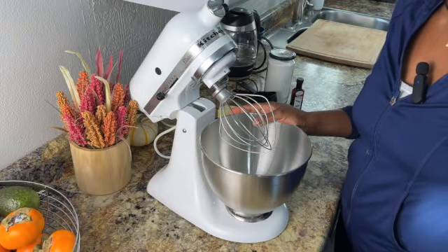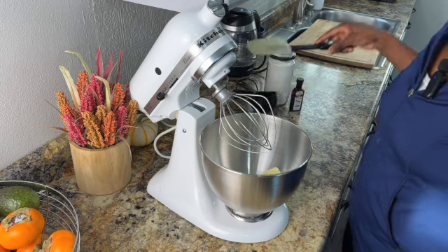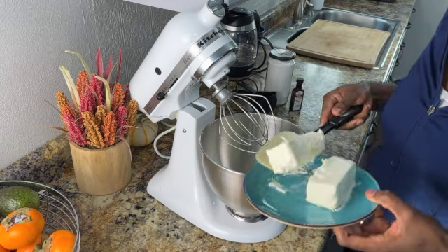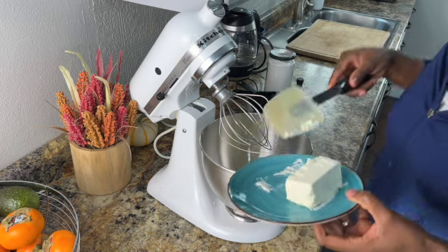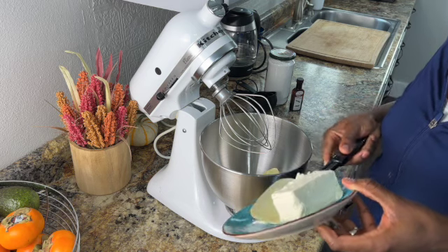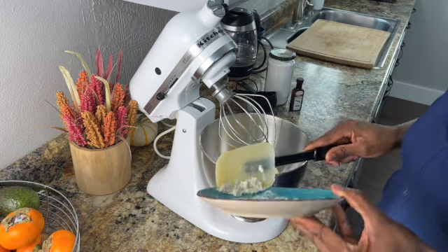We're going to start off our cream cheese frosting with a stick of butter — this is softened. To the stick of butter we're adding eight ounces of cream cheese, and this is softened too. You can leave this on the counter for a few hours to soften it, or you can also help it along in the microwave.